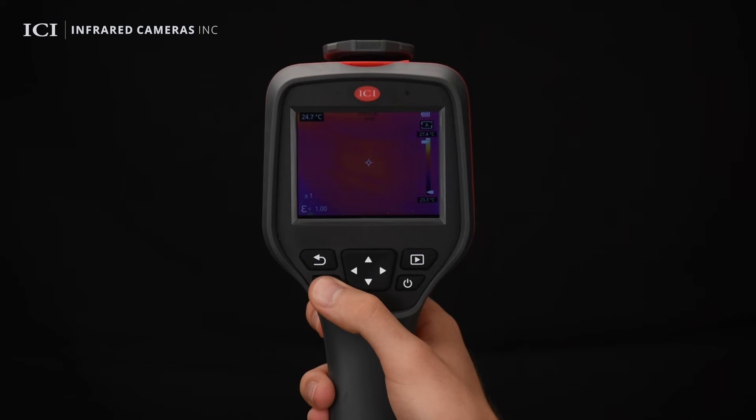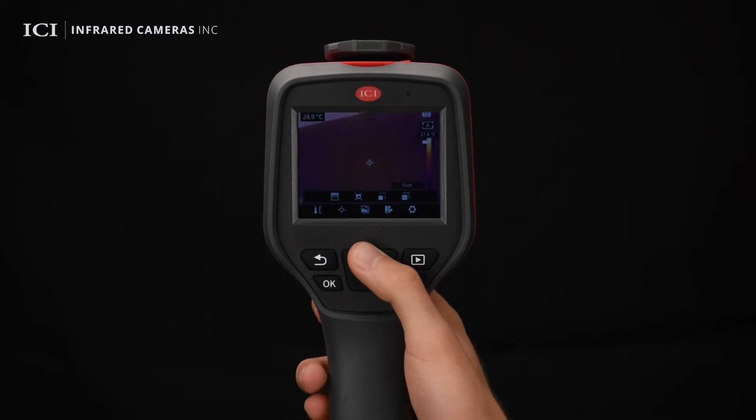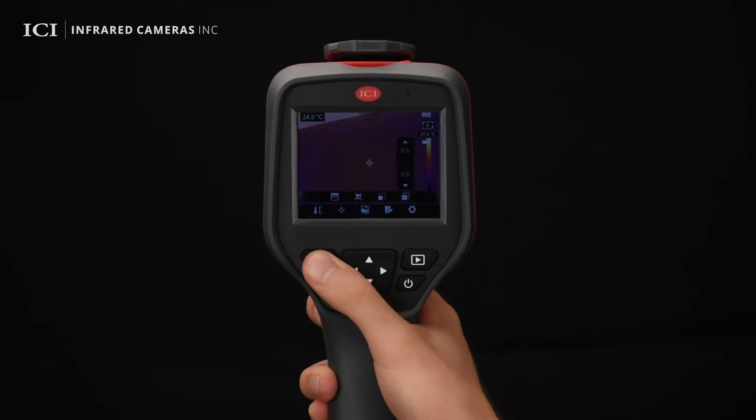On the image mode menu, users can choose from four image modes, including thermal, visible light, picture-in-picture, and thermal fusion. The registration distance can be adjusted for thermal fusion mode to align the images.